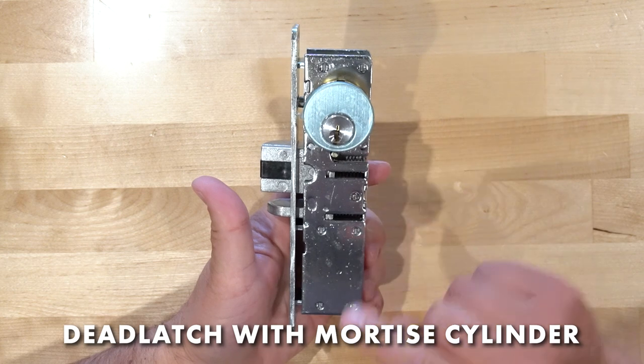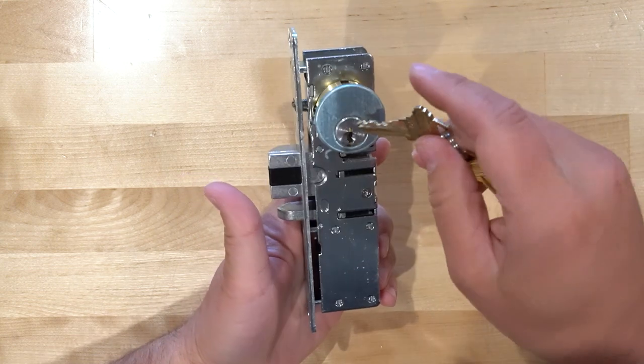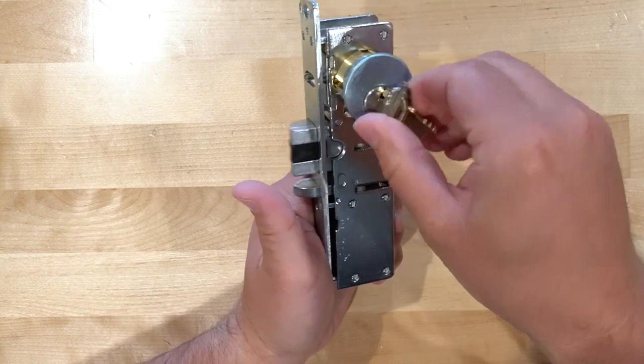I have our standard deadlatch here. I went ahead and put a mortise cylinder in it. It's important to note that essentially all of these are the same across different brands. If we turn the key, it's going to bring the deadlatch in.